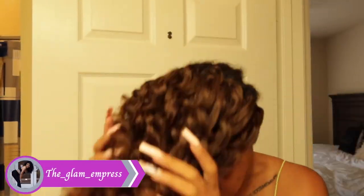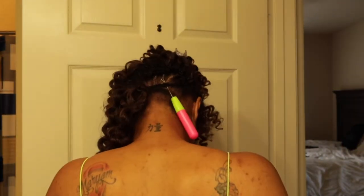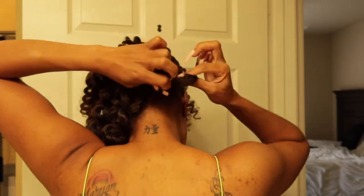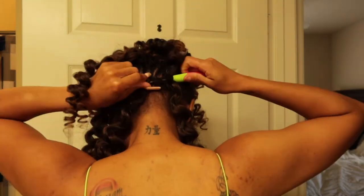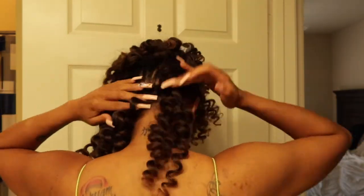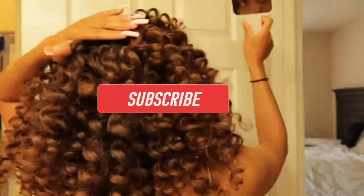We are halfway there — so far it's cute, full and fluffy! For the back of my hair, I switched over to the latch hook just to speed up the process to fill in the back, using the same method I did in the front.